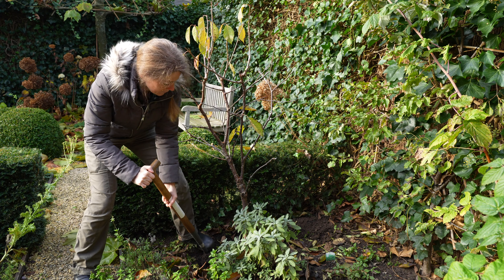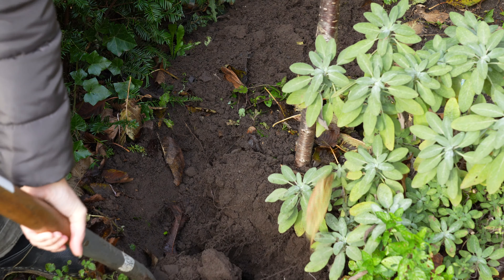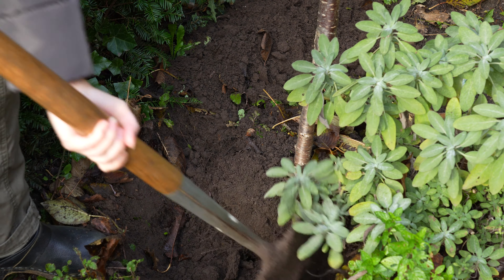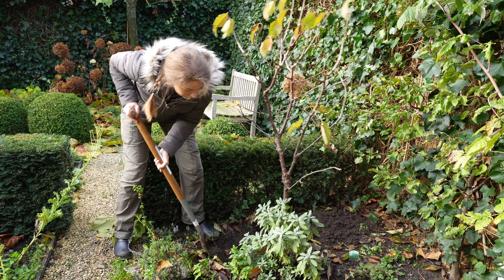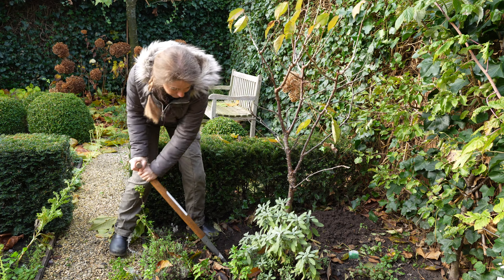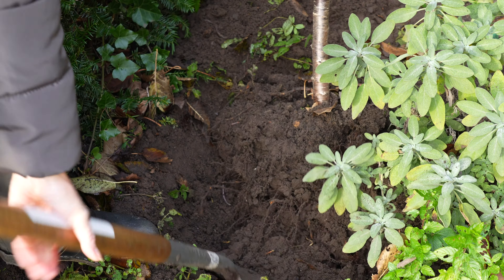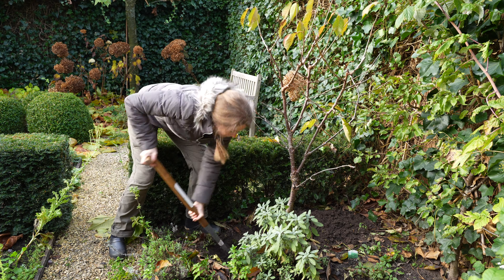This cherry tree is too big for my small vegetable garden and by removing it I will get more space to grow fruits and veg. This year I'm going to reorganize my vegetable garden so that I can grow as much fruits and veg as possible. I will share this with you step by step — maybe it gives you some ideas for your garden.